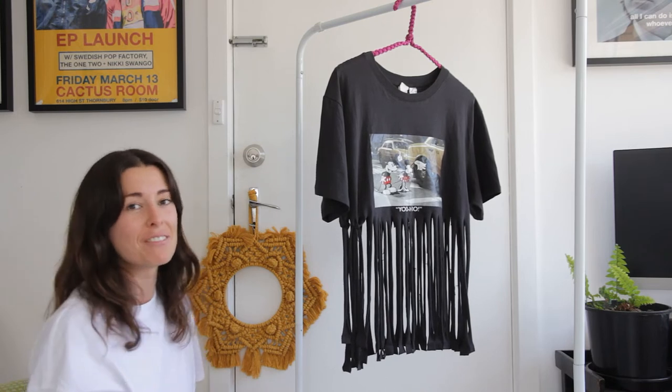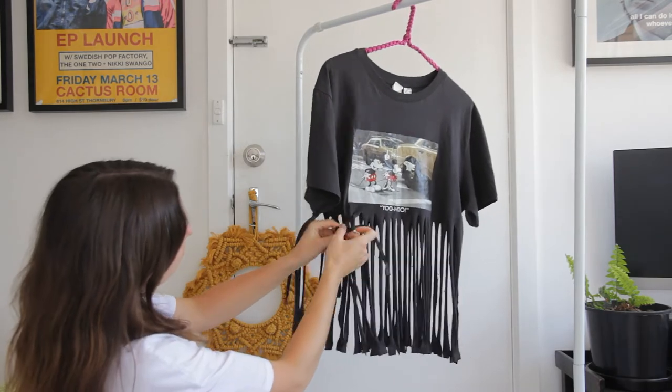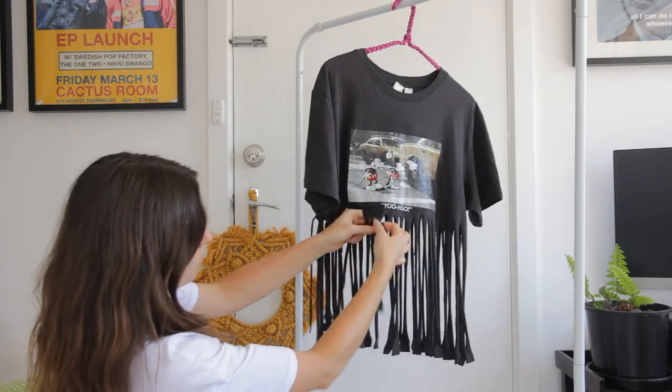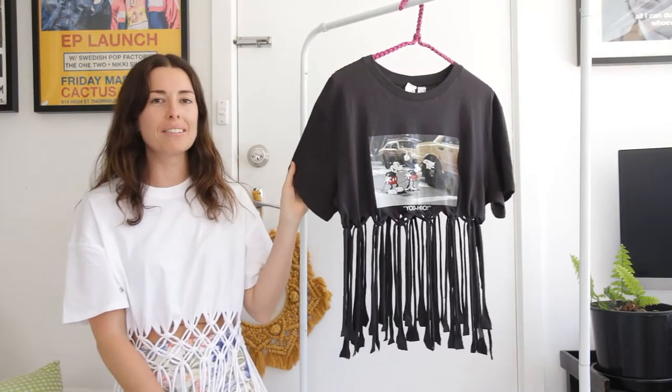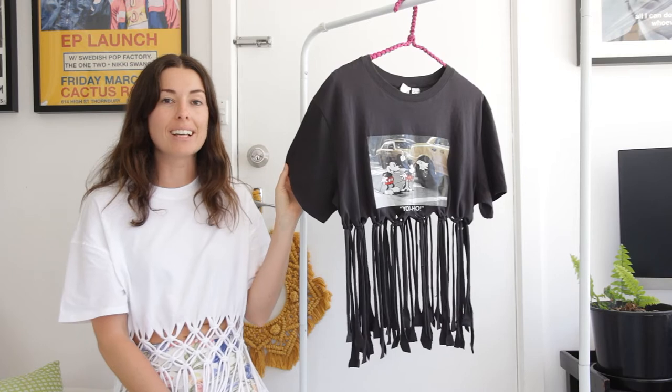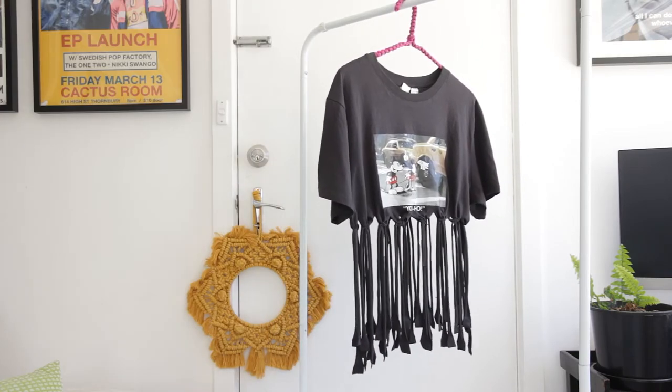I forgot to mention that I do have a tutorial on how to create a square knot, so if you don't know how to create one, make sure you check that video out. I've finished my first row of square knots and I will just zoom in a little bit so you can see what they look like up close.